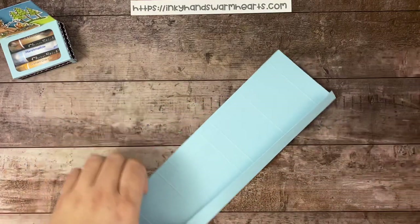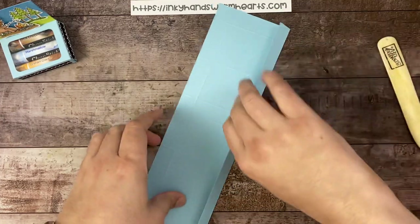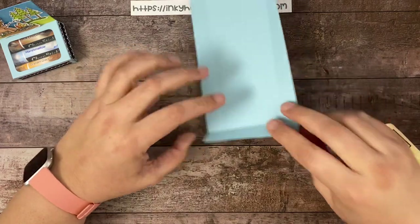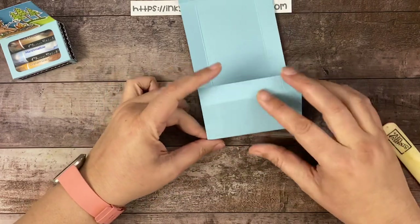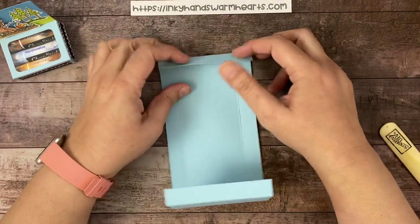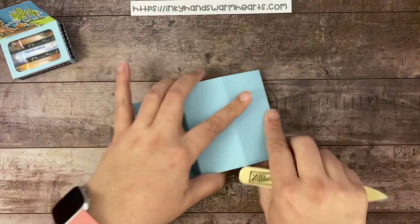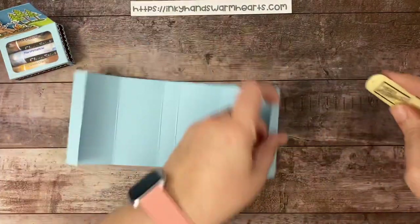So now you have this paper with all these score marks, and we're going to go ahead — you know me, I like to burnish along them all. We're going to start on the sides here, and then I'll start you at the bottom. So we're going to have that one fold, this one folds in. These are going to come forward and form our box.